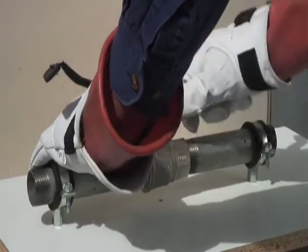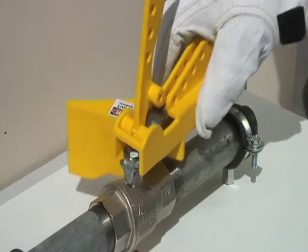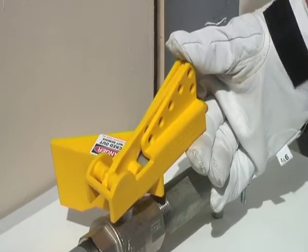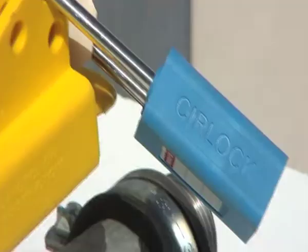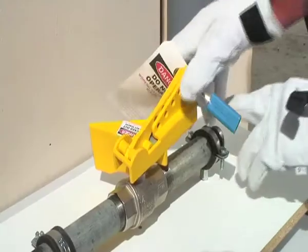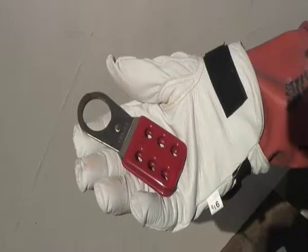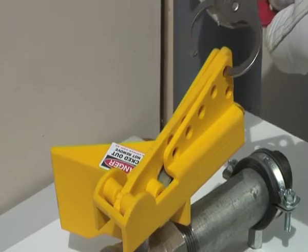Turn the gate valve to the position wanted. Close the two halves of GVL1 around the gate valve. GVL1 will fit various sizes of valves. Place a padlock with a danger tag through the holes. Use a scissor hasp if more than one person is on the job.